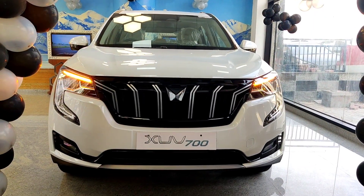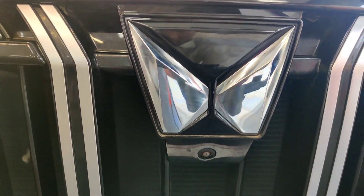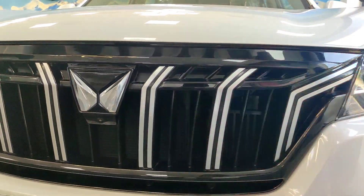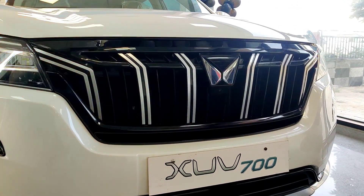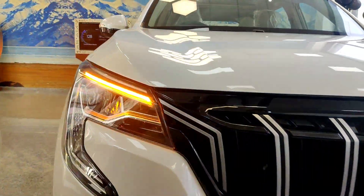Moving to the front, you can see the new Mahindra logo and the front parking camera. There is also a chrome grille in the middle in an aerodynamic shape, and you can see the piano black finish around it.